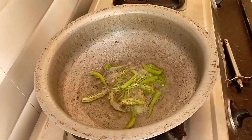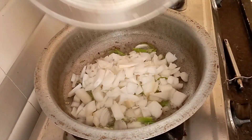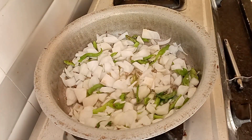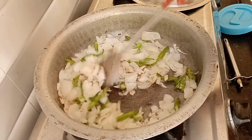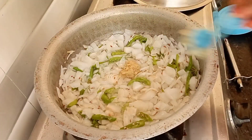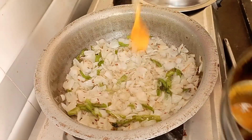Put 3 medium-sized onions in the pan and fry them. Mix all the onions and fry until done. Put half a teaspoon in the pan and fry until ready.